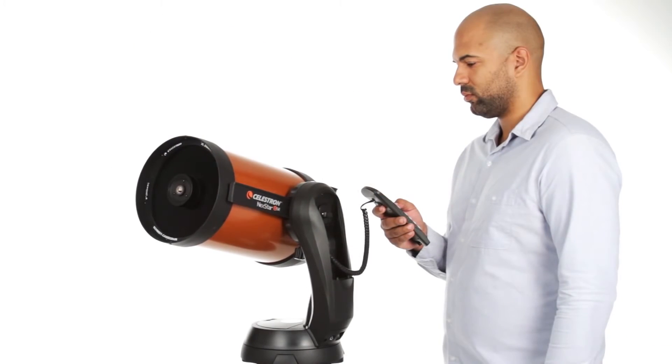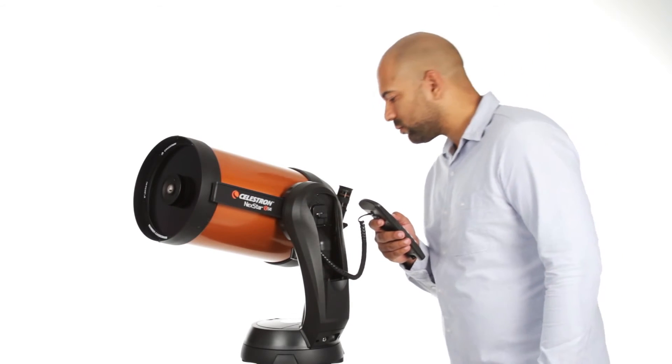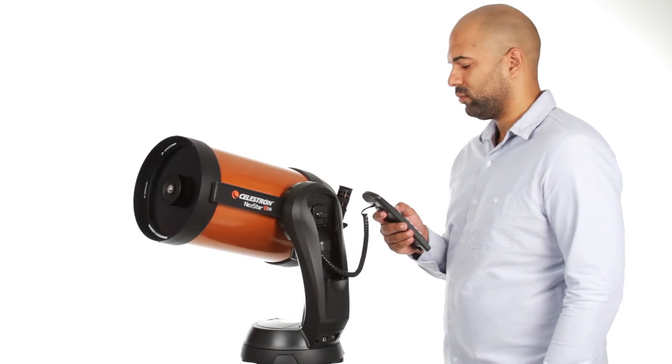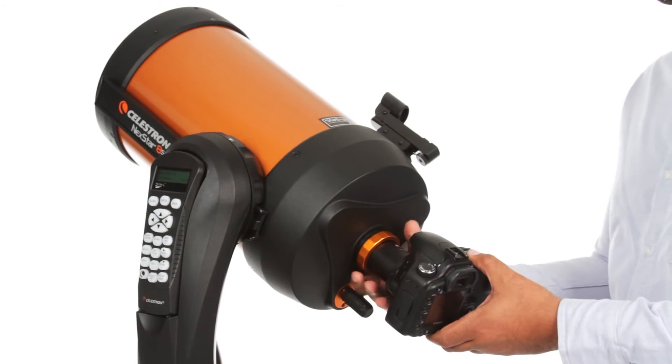Then, the computerized fork arm mount accurately points your telescope, centers your object perfectly in the eyepiece, and tracks it as it moves across the sky. You can even get started in astro-imaging with your NexStar SE.